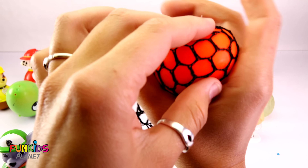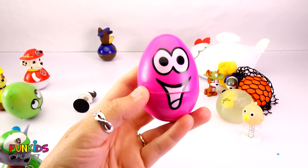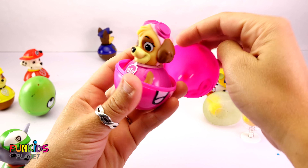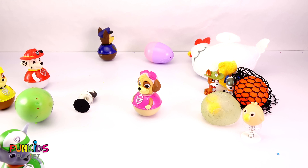Can you see it splat on the ground when we throw it? Oh my goodness!